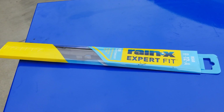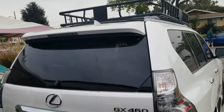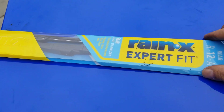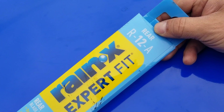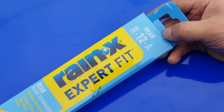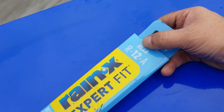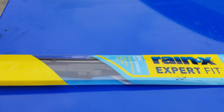Hi YouTubers, today we're going to install the rear windshield wipers on my Lexus GX 460. The model I got was from Walmart and the part number is R12A. You can't put any universal rear windshield wipers in here because there's a certain custom fit to it. The model is R12A, it's for the rear, and it's made by RainX.